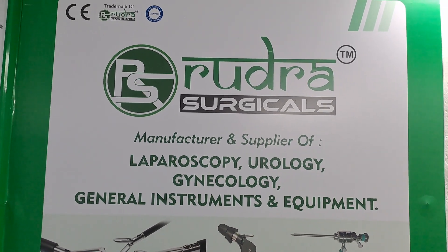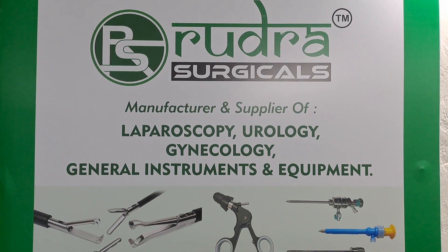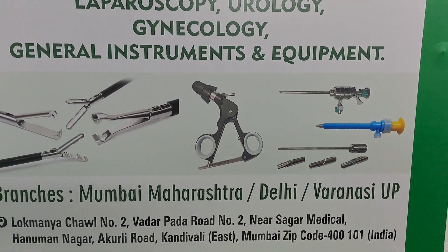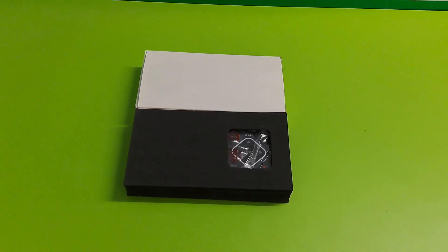Hello, welcome to Rudra Surgical. We are manufacturer and supplier of laparoscopy, urology, gynecology instruments and equipment. Now we are showing HD video recorder.